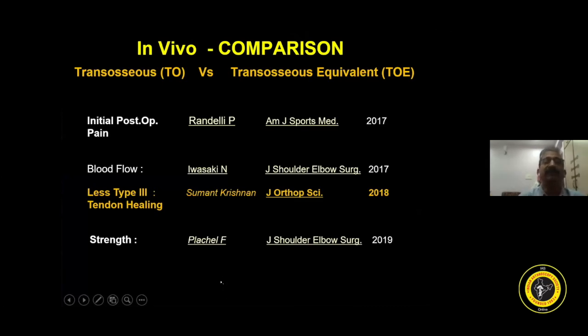Good results of the transosseous technique are coming out in recent publications. In a randomized study, initial post-operative pain is less in the transosseous technique. Iwasaki, a Japanese surgeon, using contrast-enhanced ultrasound showed that the neovascular pattern in the repaired cuff in the lateral portion is more in the transosseous group. Regarding strength, if you compare normally healed patients, the strength is more in the transosseous group.